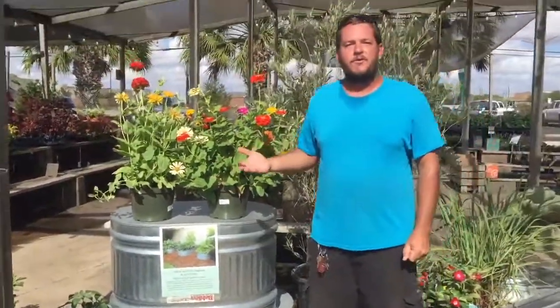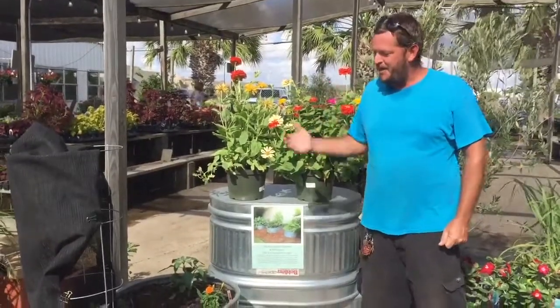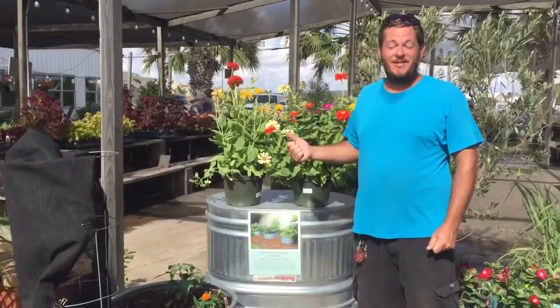As long as you drill a few holes in the bottom and add good drainage, you'll be set. So find your favorite plants, add potting soil, and have fun gardening. Thanks for your time today and come see us at Gill's.